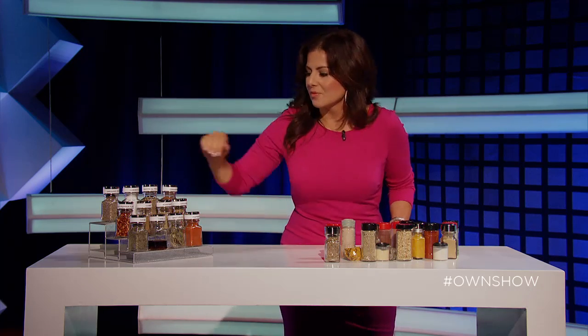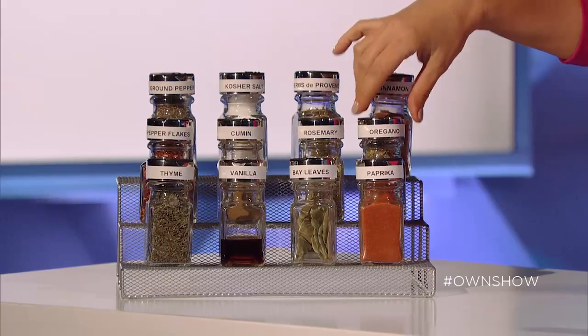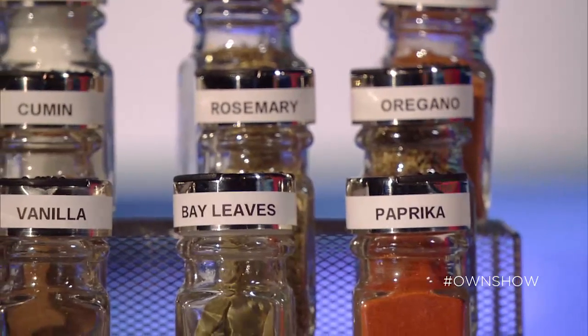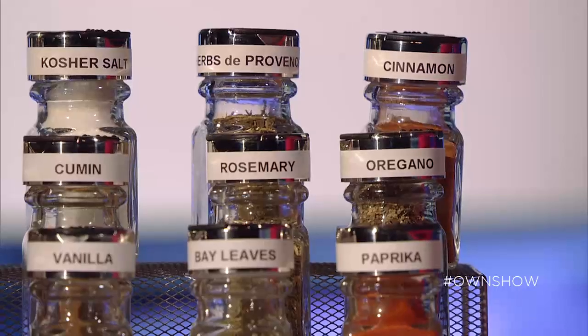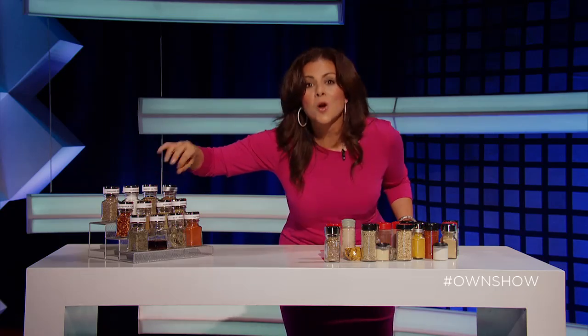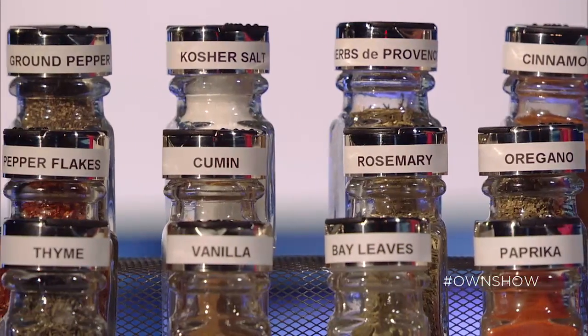Cumin I use for my stews and my meats — it gives that warm, earthy flavor that we love. Rosemary, very piney and fresh. Oregano, a very traditional spice used in cooking all over the world. Paprika, a sweet, warm spice and very colorful. Bay leaves in your stews and your soups. And vanilla — real vanilla. Thyme: that freshness of thyme is good all year long in everything.